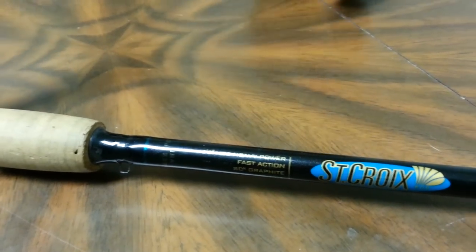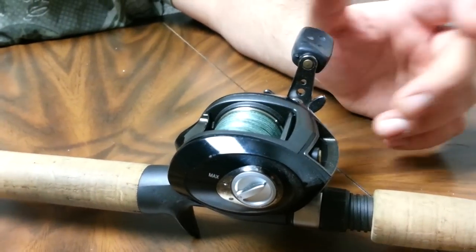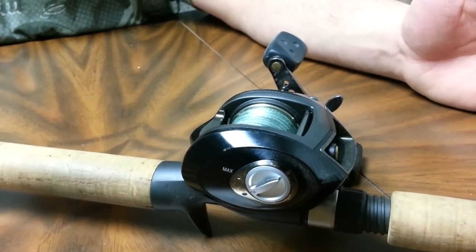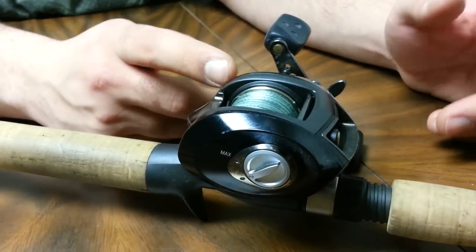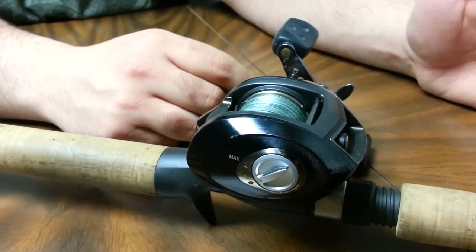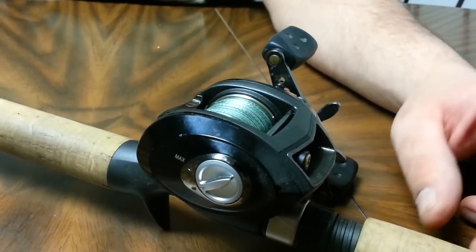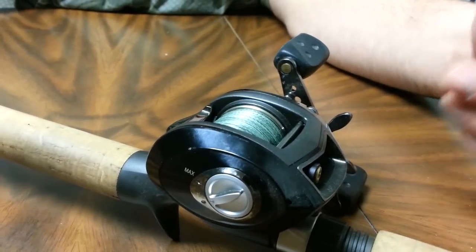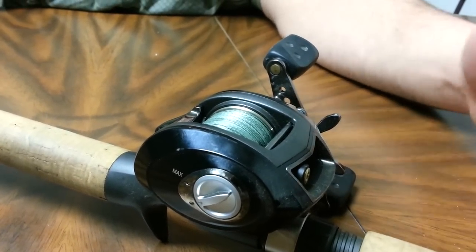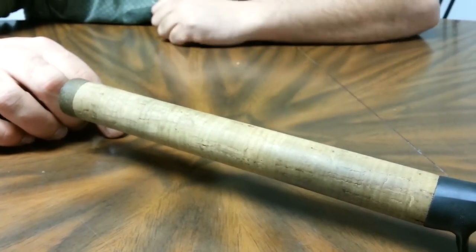On it I've got the Abu Garcia Revo SX — 11 bearings. A lot of people do like this reel but I personally don't like it too much because it's only got magnetic brakes and it drives me nuts. With my casting style this tends to give me more backlashes, whereas centrifugal brakes don't — I haven't had a backlash in about 3 to 4 years. Other than that it's a very smooth reel and I can understand why people like it. The rod also has a full cork butt, and the cork actually comes from my home country of Portugal.